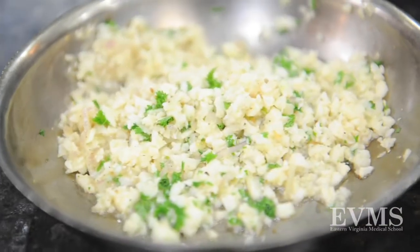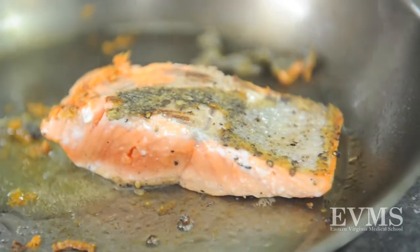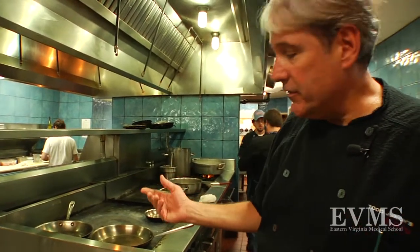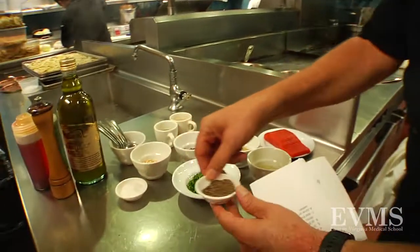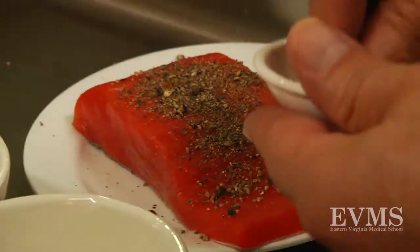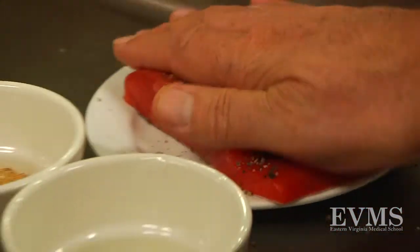Hi everyone, I'm Todd Juruk at Todd Juruk's Bistro. Welcome to our kitchen today. We're doing a coho salmon — it's looking beautiful this time of year. It's pepper seared, so basically what we're doing is using some fresh cracked pepper. How much pepper depends on you, but coat the fish well, top and bottom.